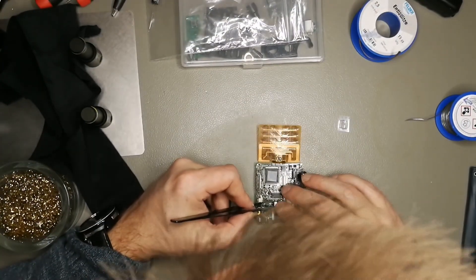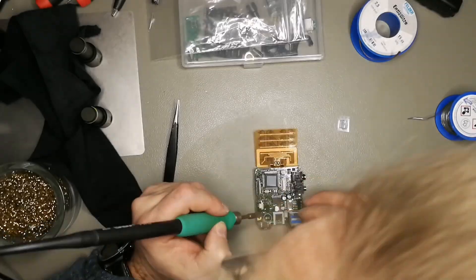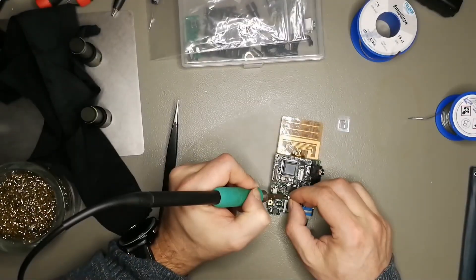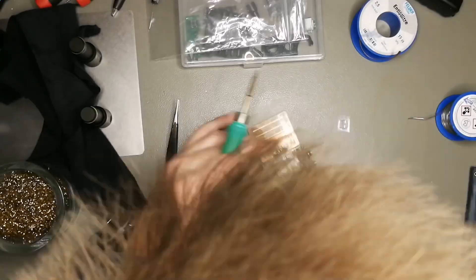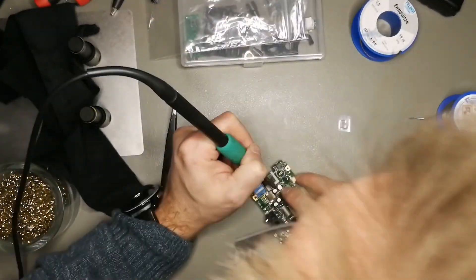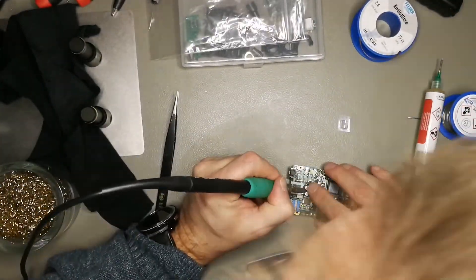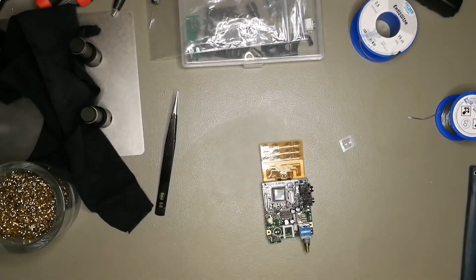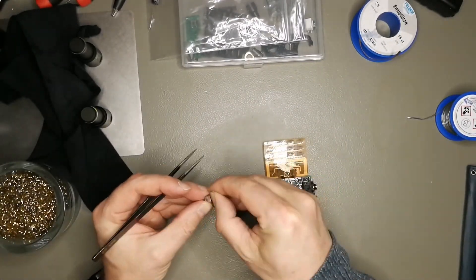That's the third 33 microfarad one. I always check a picture I took as a snapshot before — how they're oriented — because it's just easy: you look at the picture and put the new one in the same orientation that you took the old one off.